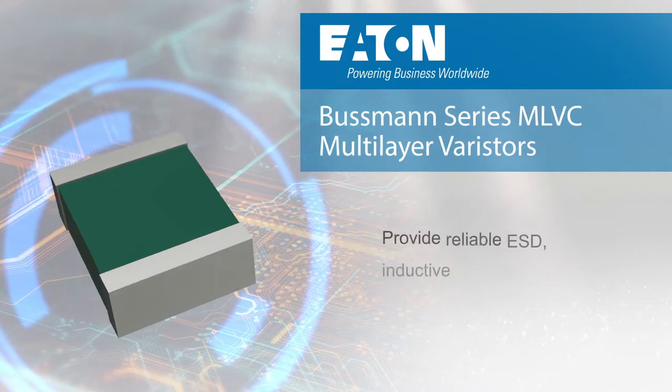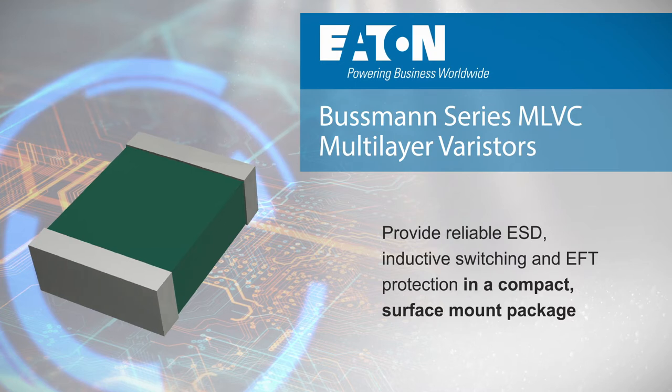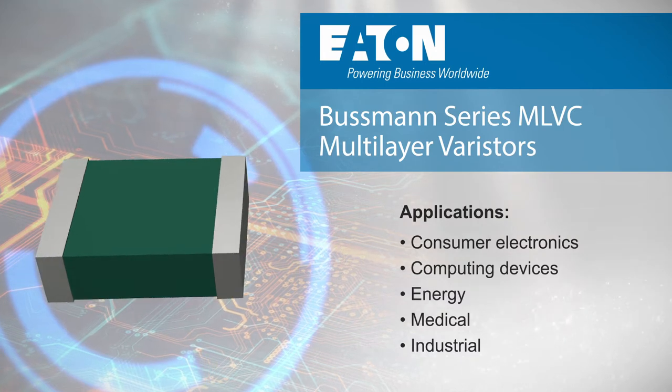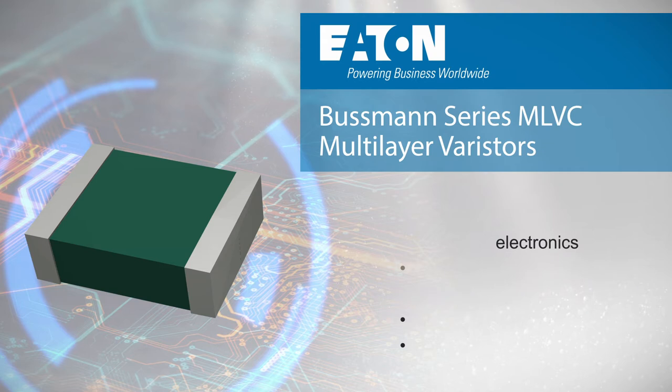Eaton Bussman series MLVC multi-layer varistors provide reliable ESD, inductive switching, and EFT protection in a compact surface mount package, ideal for I/O interfaces and other sensitive components in consumer electronics, computing devices, energy, medical, and industrial applications.